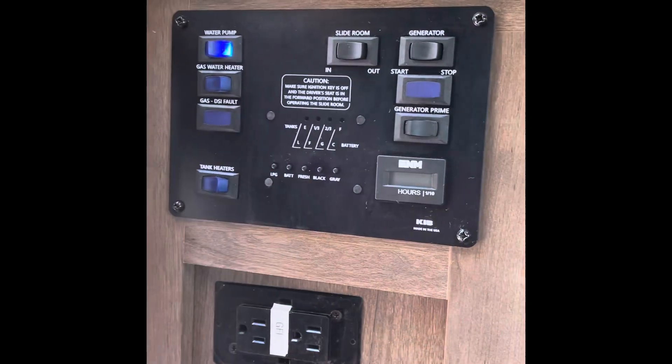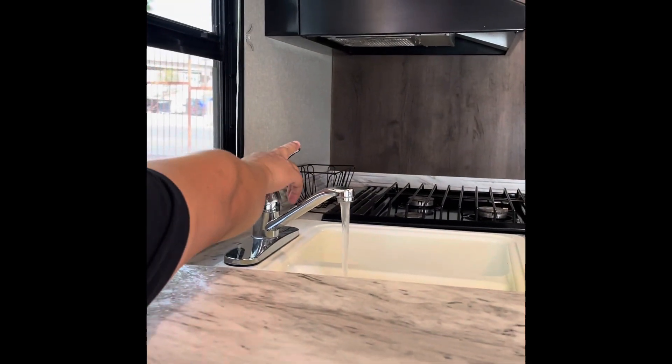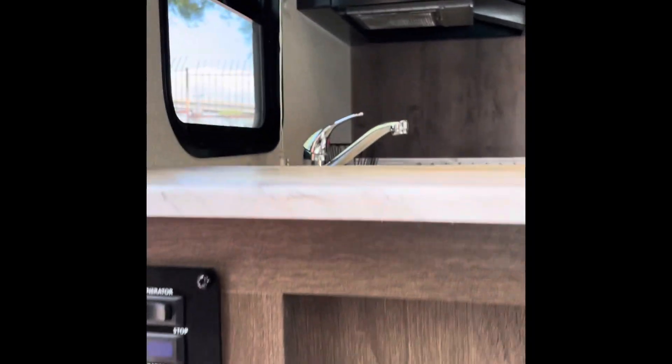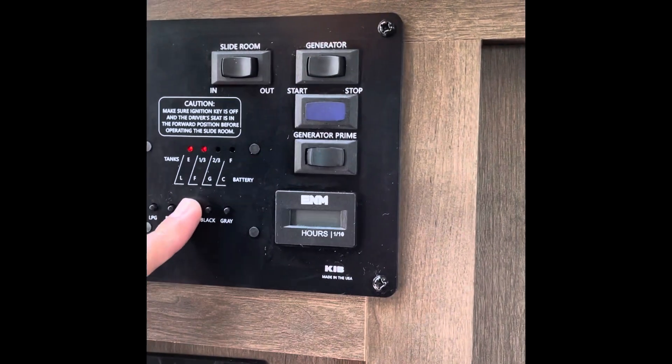Now that I hit that, you'll notice if I come over here to the faucet it'll just turn right on. Right now that's just coming right out of the fresh water tank, which has got about a third of a tank in there. Let's double check — yep, about a third of a tank.